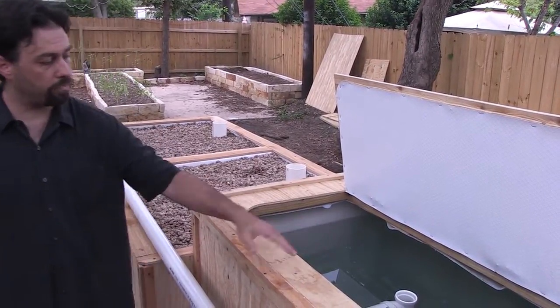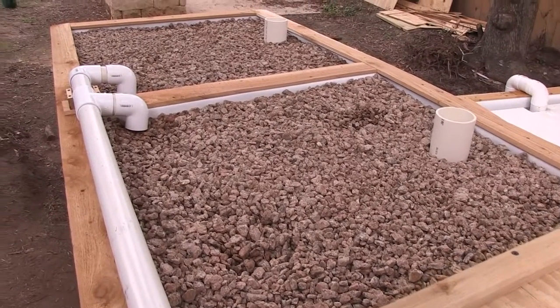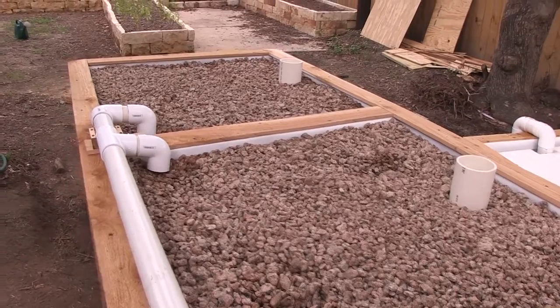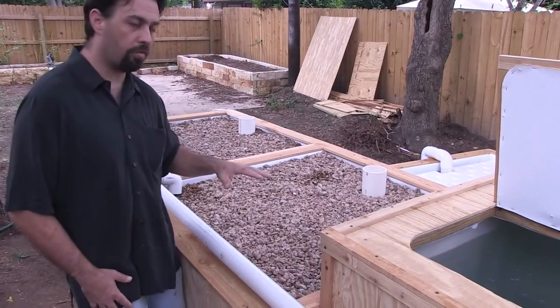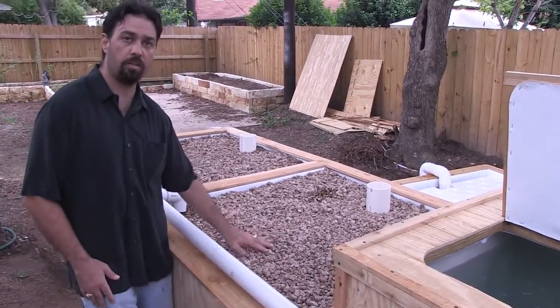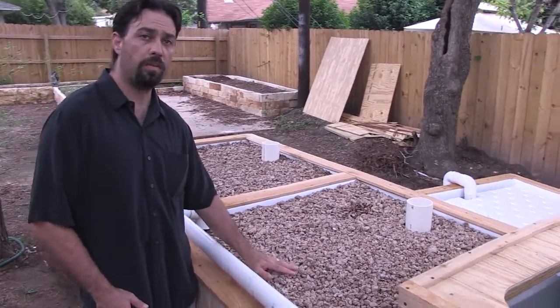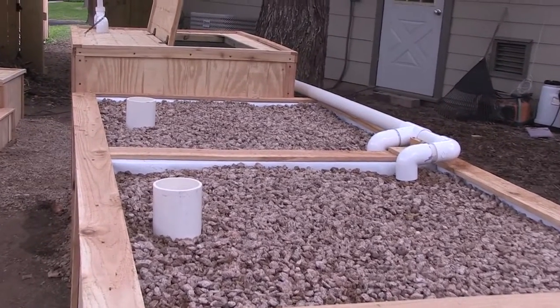That water is going to flow out of here through our overflow and out into our media beds. This is where the real work of the aquaponics system is done, because the fish waste is primarily ammonia. That ammonia gets converted to fertilizer — nitrate — by the bacteria that live here in this media bed. Now this media bed serves a second, more important purpose for us, because this is where we grow our long-term crops.